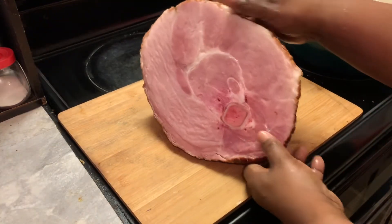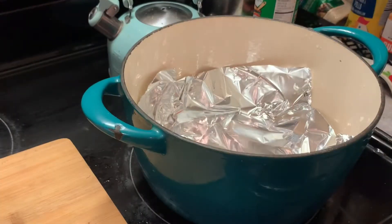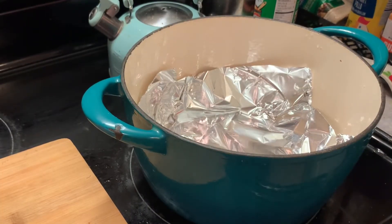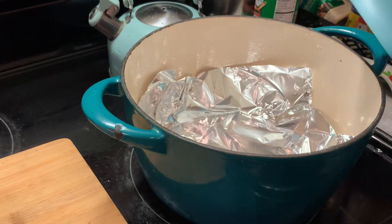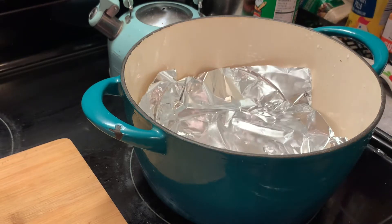I have removed the plastic wrapping from my ham, taken it to my sink and rinsed it off with lukewarm water. Now we're going to cook it. As you can see in my pot, I have placed some water and a sheet of foil, and I'm adding more water.